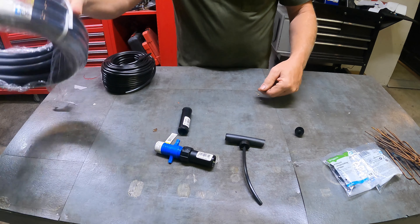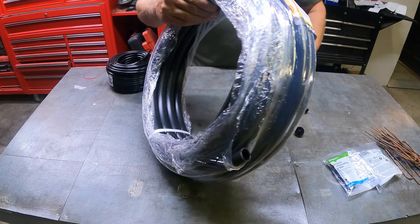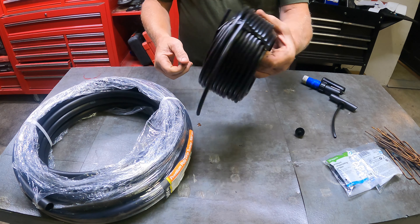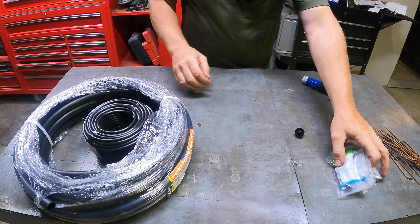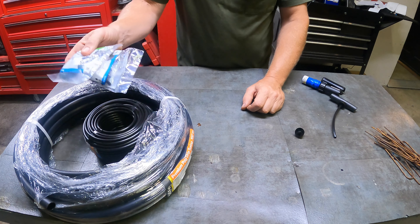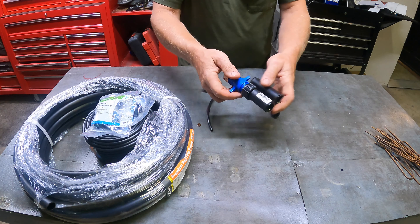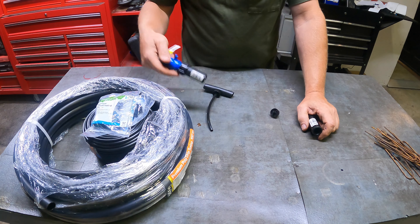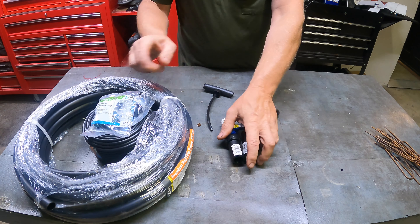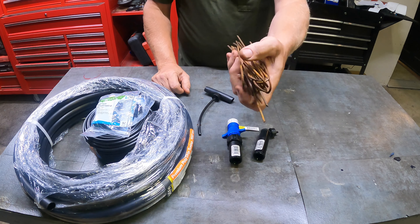That's pretty much it — nothing to it. Simple, very inexpensive. I've got a small project coming up: two rolls of this tubing, so a hundred feet total, plus another hundred-foot roll. I got 20 emitters and a bunch from my irrigation box, plus a couple of adapters. This whole setup was about $60, maybe $80 — very inexpensive.